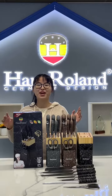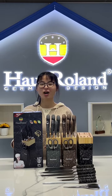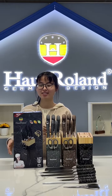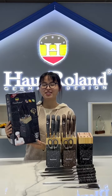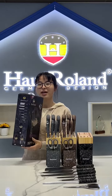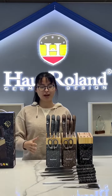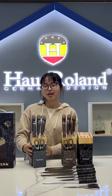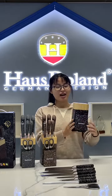Hello dear friend, this is Sherry from Golden Sea. Today we show you our Hoss Roland brand products. This is our APC slav set — we made color box packing, and we have three colors: gray color coating, brown color coating, and black color coating.